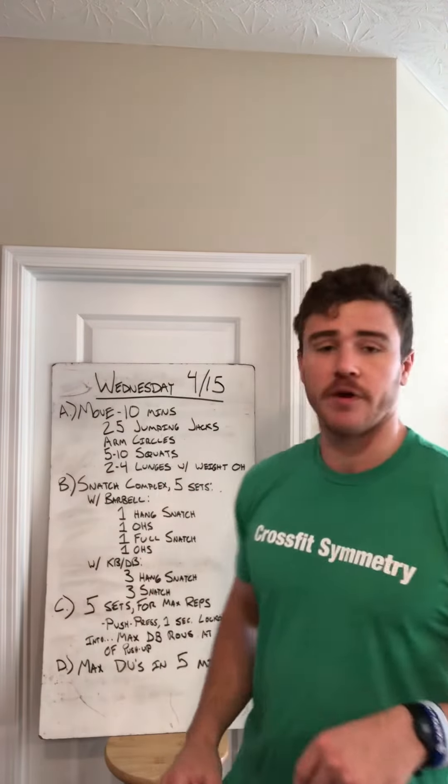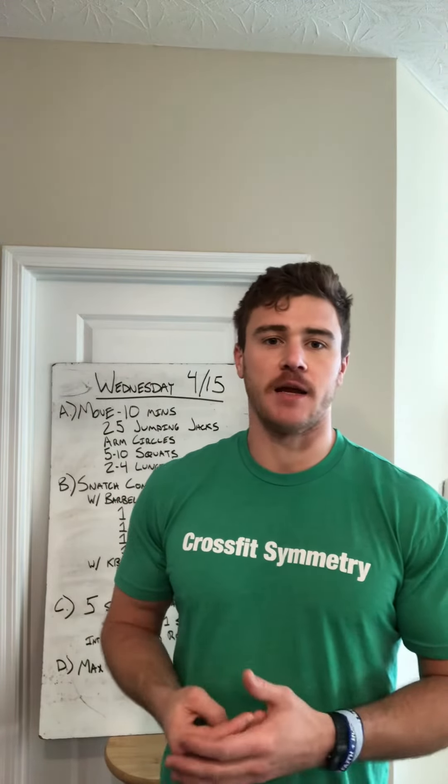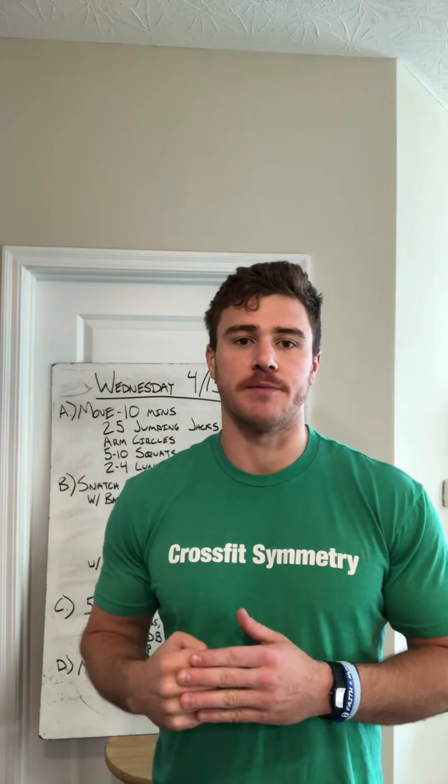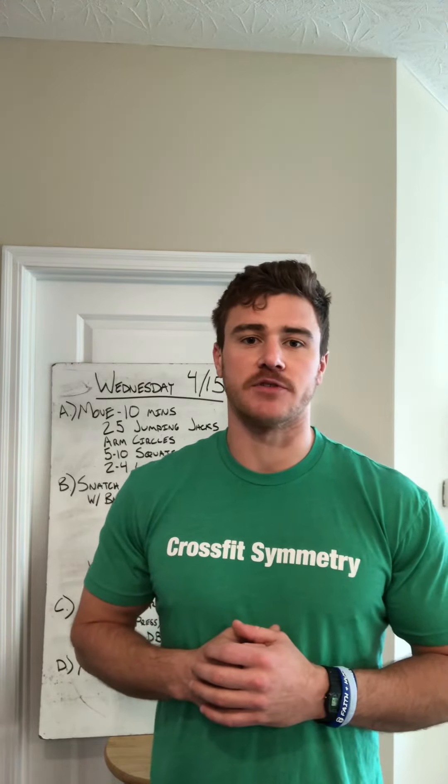Going into part D, we have max double unders in five minutes. Do your best, try to hit a PR on that — see how many you can get unbroken. That should be another fun one. Have a great hump day folks, thanks again for tuning in. Hope to see everyone here soon. Bye-bye.